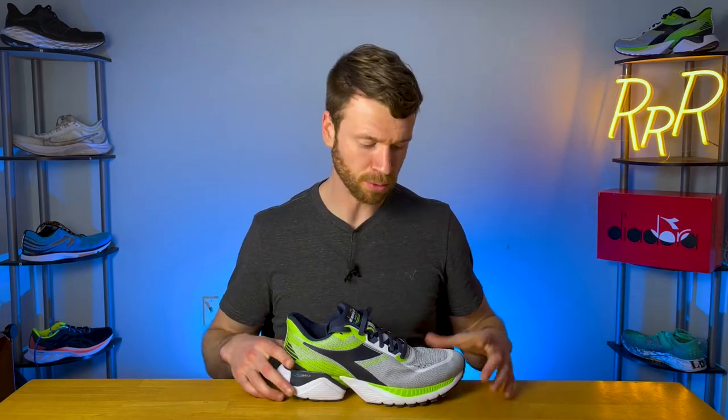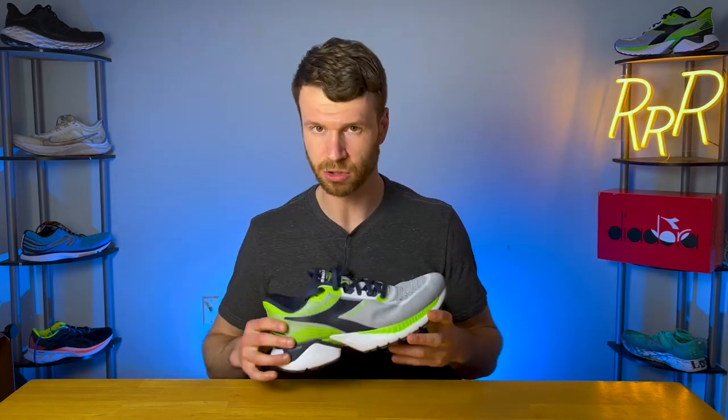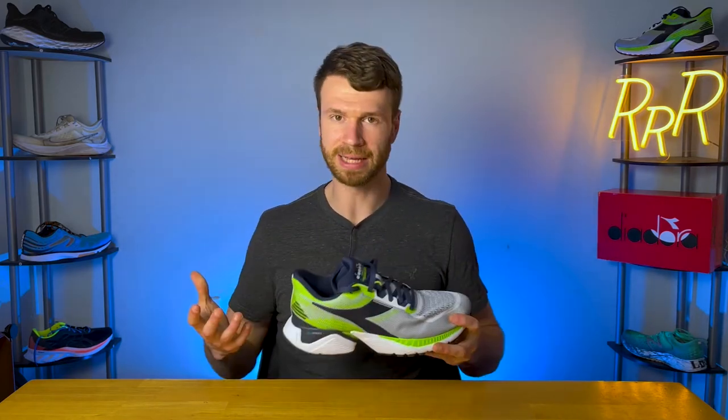It had a nice feel to it, it just wasn't as soft or bouncy compared to something like a Hoka or the New Balance More V3 or some of the other max cushion shoes out there. I think they were really going for a more durable midsole — we'll see as I get more miles into this shoe. So just keep in mind: you see a big midsole like this and you might think soft, squishy, bouncy — and that's not the case.